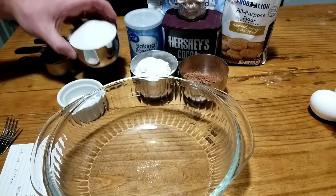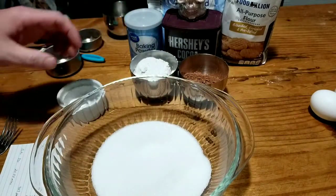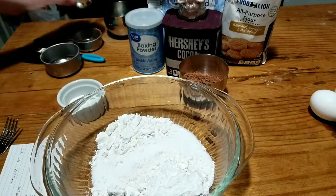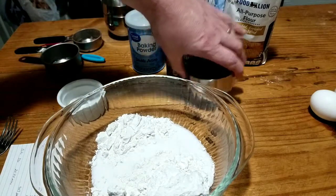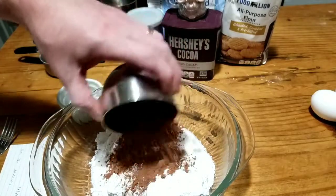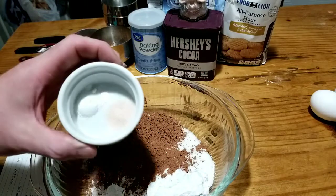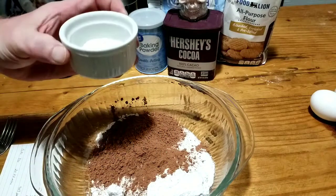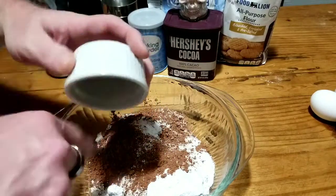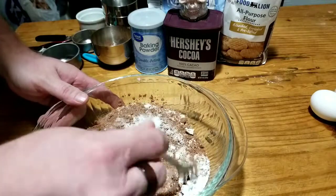To our mixing bowl we will add one cup of white sugar, half a cup of all-purpose flour, one third cup of Hershey's cocoa powder, a quarter teaspoon of Himalayan pink salt, and a quarter teaspoon of baking powder — not baking soda. Give this a good mix.